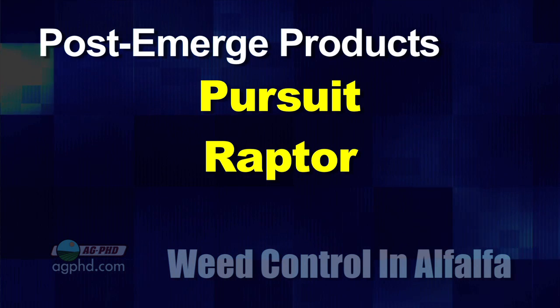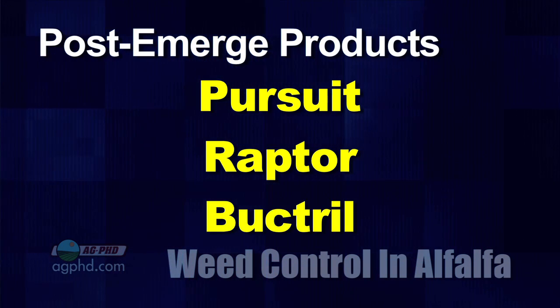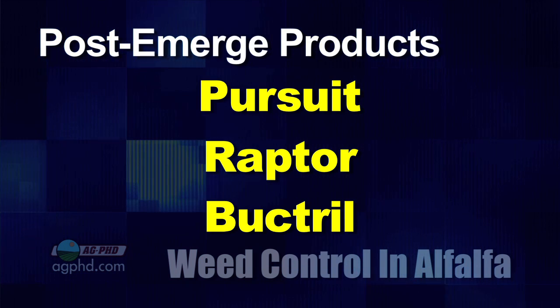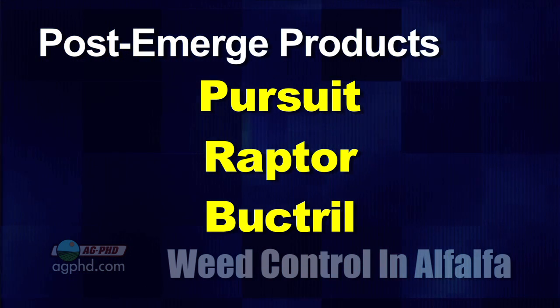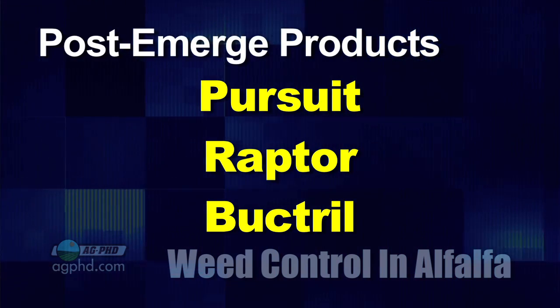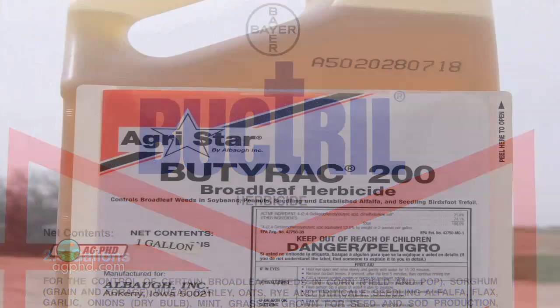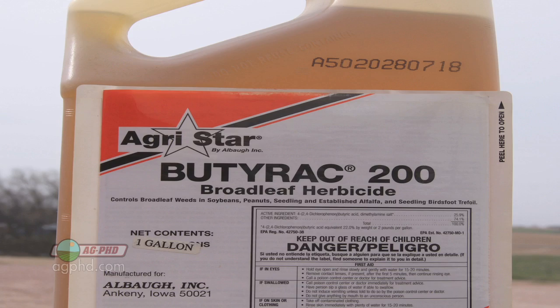In-crop, you could use something like Pursuit or Raptor — they've got the most broad-spectrum coverage. But Bucktrill has been a nice option too, and for a lot of guys who run into weeds like cocklebur, sunflower, velvetleaf, and lambsquarters, Bucktrill does a nice job. Some farmers want to boost it up a little bit, so they include a very low rate — maybe one to two ounces of Butyrak per acre.